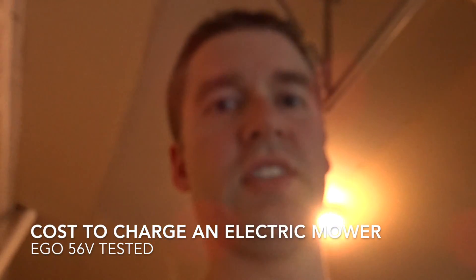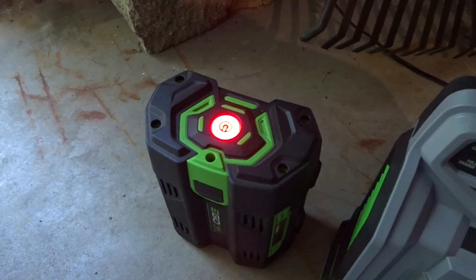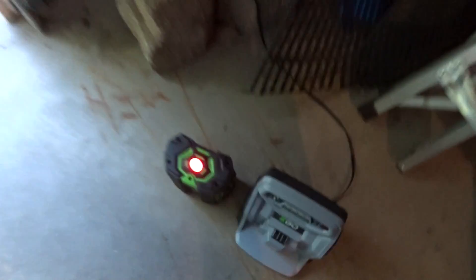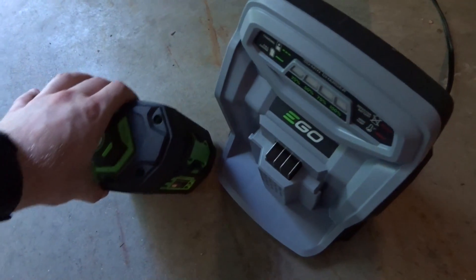I've been curious ever since I got my EGO lawnmower how much power it actually consumes and what the cost of that is. I have a test set up here — my EGO lawnmower battery and charger. The battery is dead as a doornail; I ran it all the way until the blade completely stopped. I got about 30 minutes out of a charge, and right now it's showing zero watts. We're going to see what this takes and start a timer to see how long it takes to charge from totally dead.